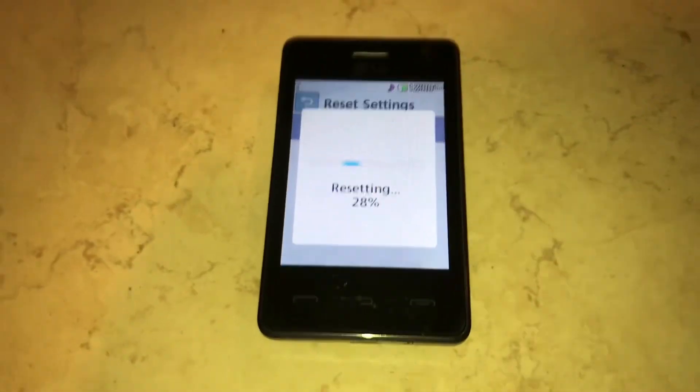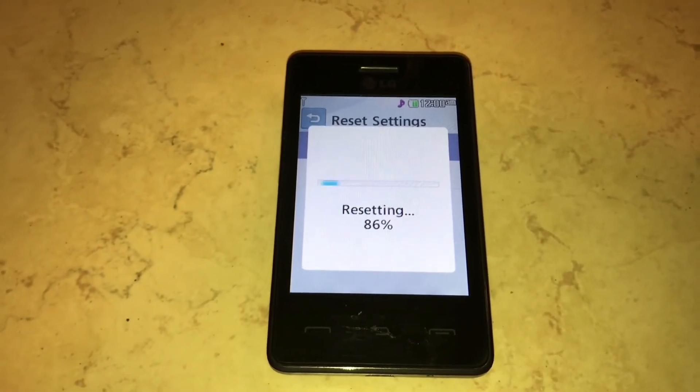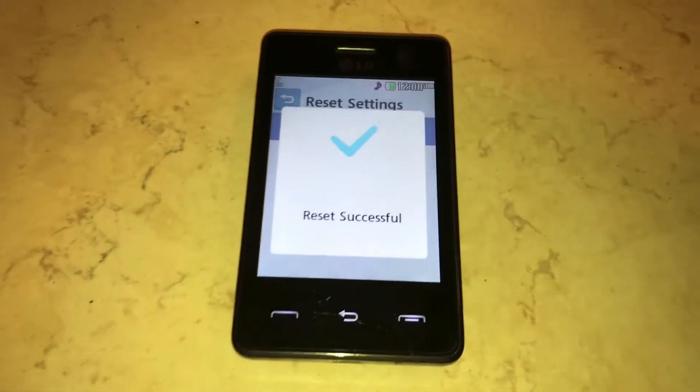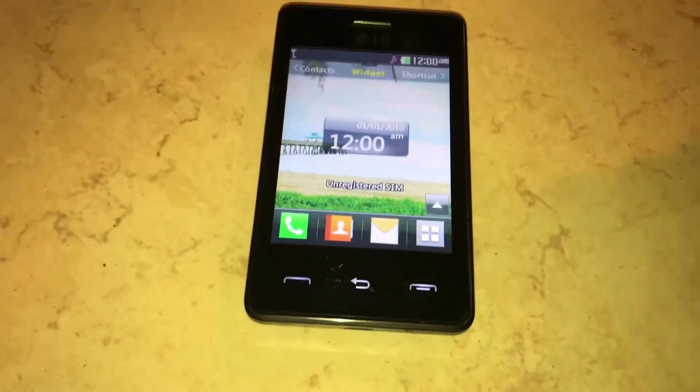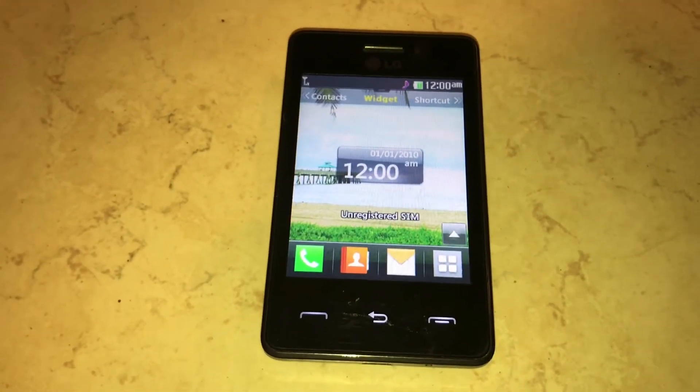And there we go — that is how you factory reset a really, really old LG phone. I don't know if anybody would even want to watch this video, but I figured it out because I kept seeing Phone and didn't see anything that said Security. So I figured it out and just wanted to share. Thanks for watching.